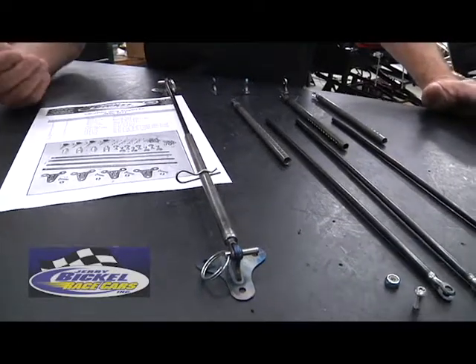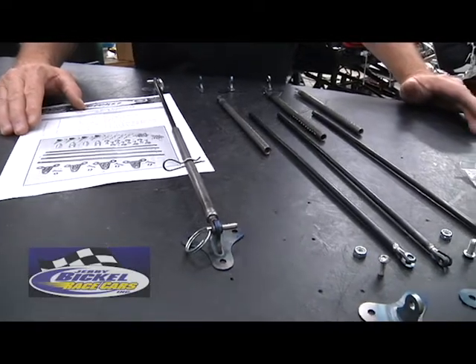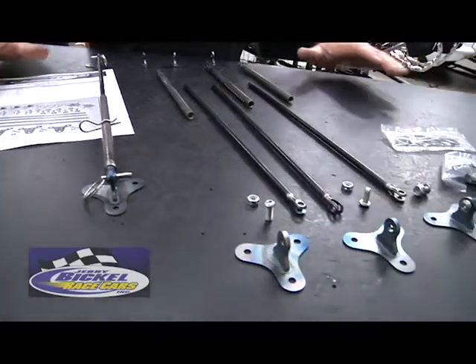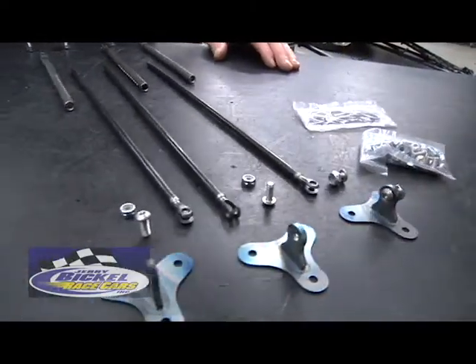This is useful in case you need to get into the trunk area for battery service or anything. You're looking at the whole entire kit here — it comes with all the hardware. Like I said, we have many different ones of these to choose from.